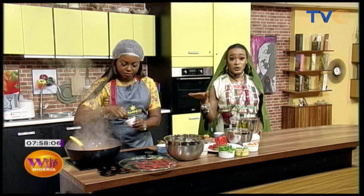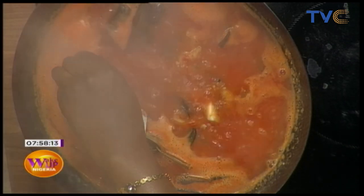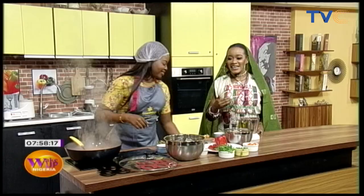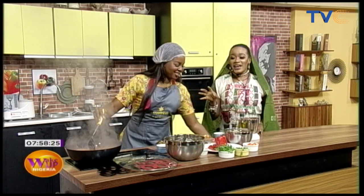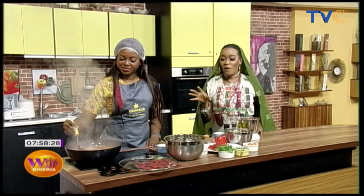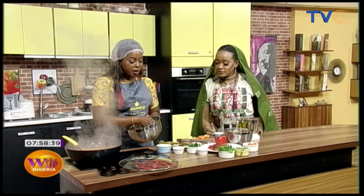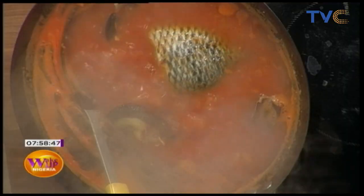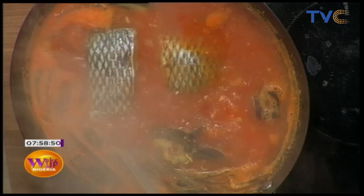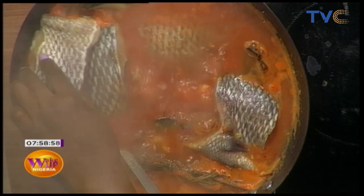Taking a cue from our spoken word performance earlier — this is definitely going to wake you up, guys. We are not just serving you Wake Up Nigeria as a show; we are also serving you a wake-up breakfast! That lemongrass in this pepper soup is definitely a kick. So the next thing is the fish — we've already seasoned it with salt, garlic, and seasoning cubes. Your fish goes in first because it takes time to cook, and the flavor from the fish already adds to your broth.